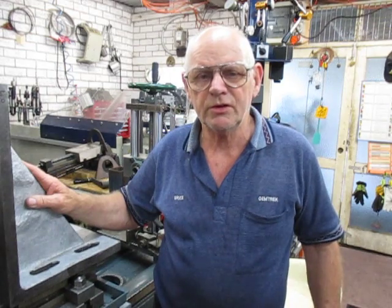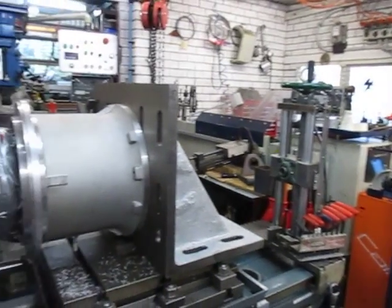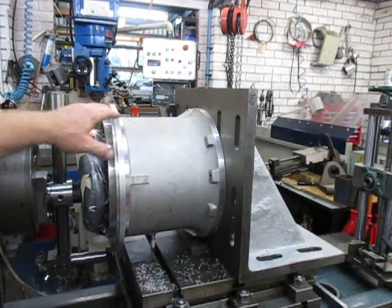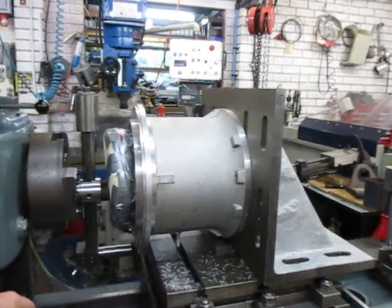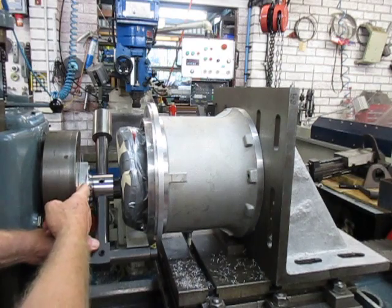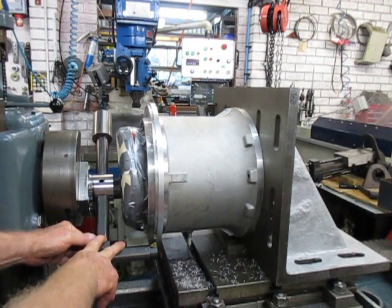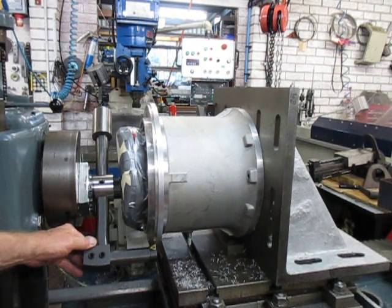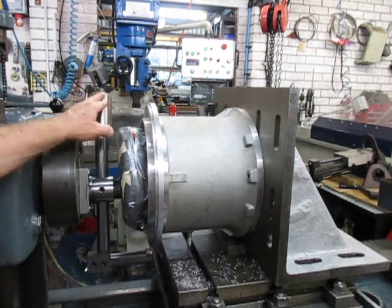Here we have the stator housing set up on a large angle block, and we've made up an adapter to fit in the nose of the adjusting chuck. We're using boring bars from our automatic boring head and facing head — the Narex, the large one. I've added a little bit of a counterweight on here.